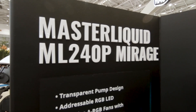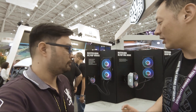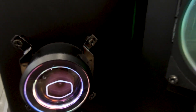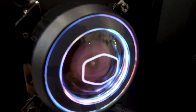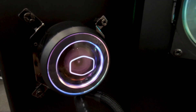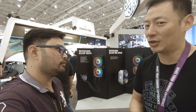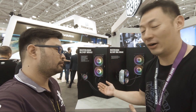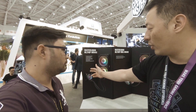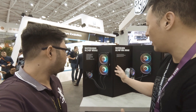The ML 240P Mirage is coming out mid-June. The unique part about this one is the see-through transparent pump design. If you look at it closely, you can actually see the impeller spinning — this is the actual impeller of the internal pump. Some companies have a spinning element but it might not be the actual internal impeller. It also has an ARGB cover as well as a ripple effect pump cover.